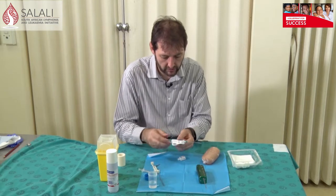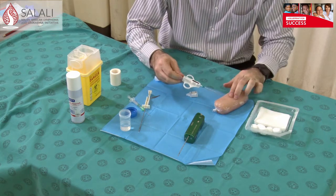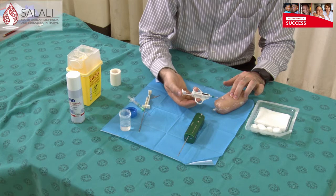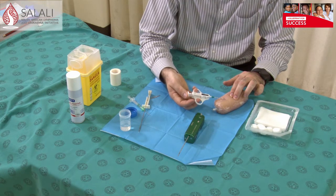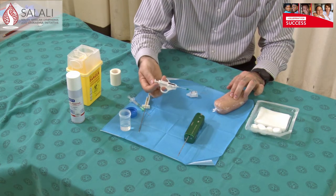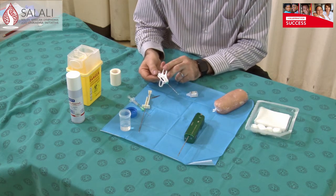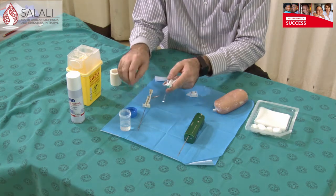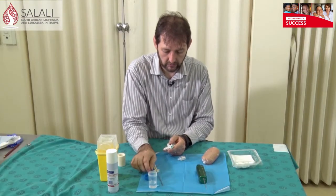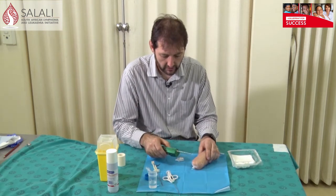The next needle I'll show you: this needle is activated, so pull it back to get it activated. Go through the skin into, or just in front of, what you want to biopsy. Push it forward and, once you're happy with the position, keep pushing it forward until it takes a biopsy. Then remove it, pull it back, open the channel, and inside will be your core biopsy. Again, take that specimen with a needle into your formalin, and don't put your biopsy needle into the formalin.